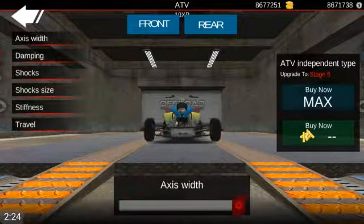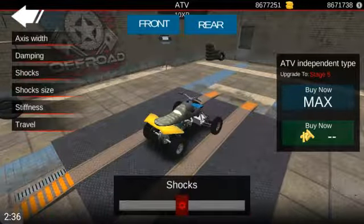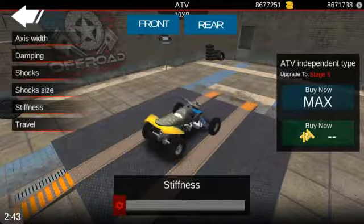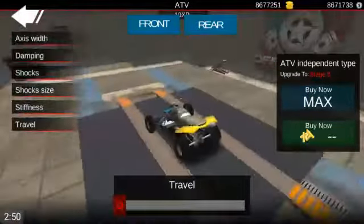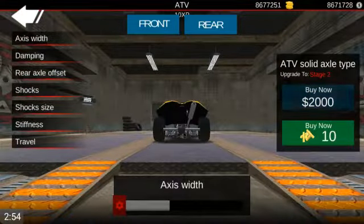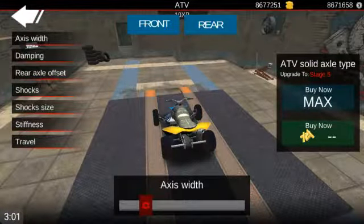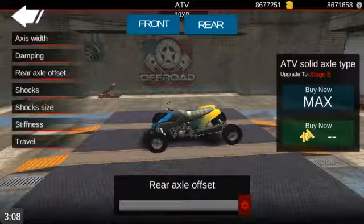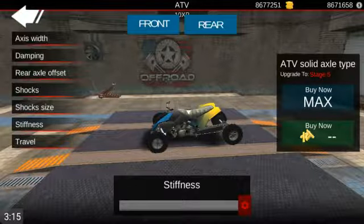And upgrade it out. We can do like a huge... Yeah, let's do that. I'm not sure what damping is. Shocks. Make some pretty big shocks on that stiffness. Yeah, there we go. Look at that. And we got the rear. Axle width. I'm wanting this to actually be out like this. Damping. The rear. Off the rear. Set. Oh, heck yeah!